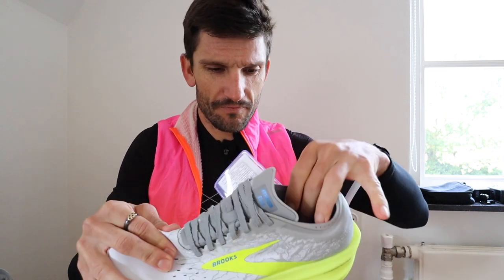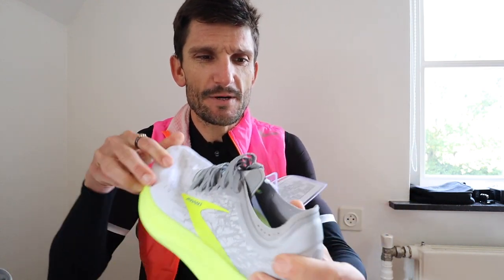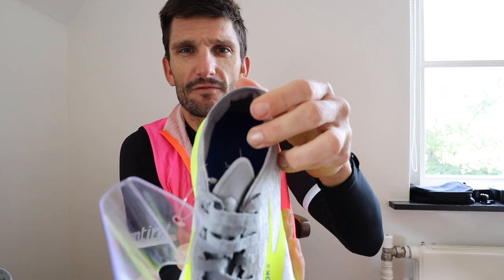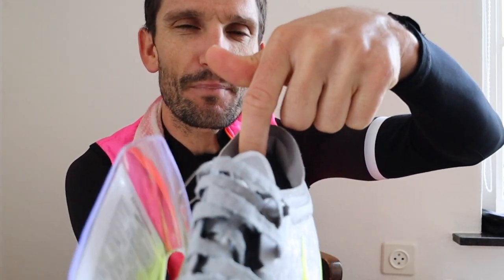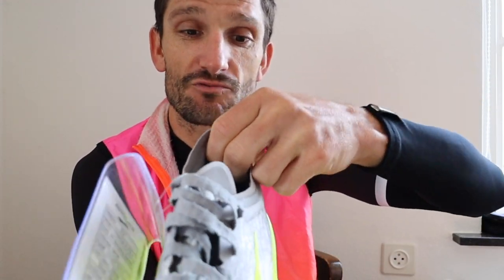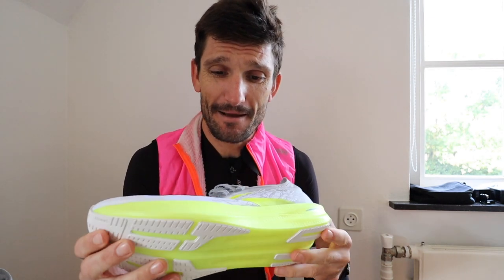Let's have a look at the upper inside the shoe. It's feeling nice and soft, especially in the heel collar here. It's got a tiny little bit of padding in the back to stop your Achilles rubbing in the shoe. I've never run in a Brooks shoe ever, so this is the first time I'm going to run in a Brooks shoe. Pretty excited to test this out.